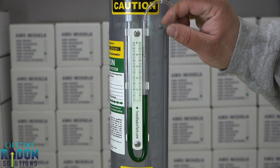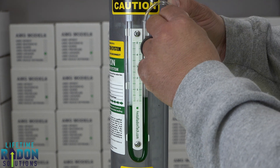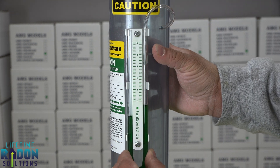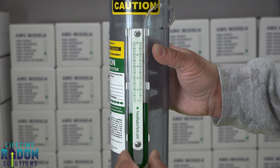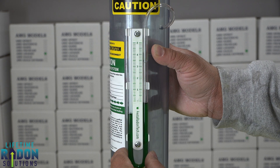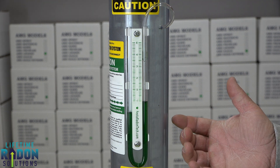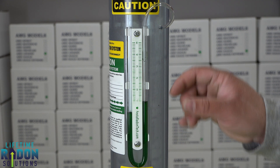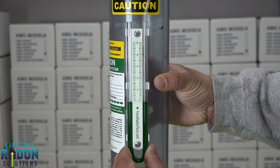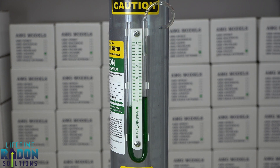Now, many times we get folks to call us and it's a false alarm. You can see that this manometer slides up and down, so maybe somebody bumped it or the kids were messing around in the basement and it got pushed down. We'll have people call us and say 'my U-tube's at zero, I don't think it's working properly' — but when only one side is at zero, what you can do is just unplug it and zero it back out, then plug it back in and it should be all set.